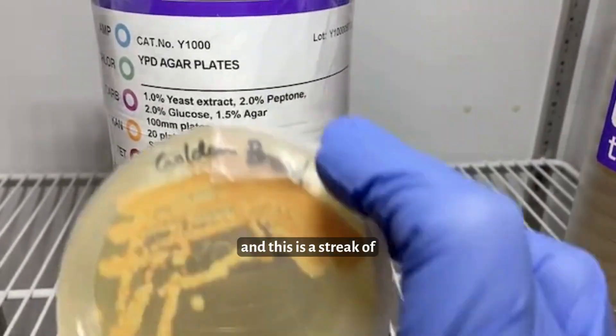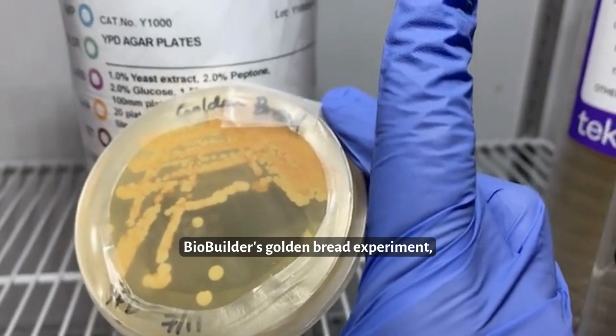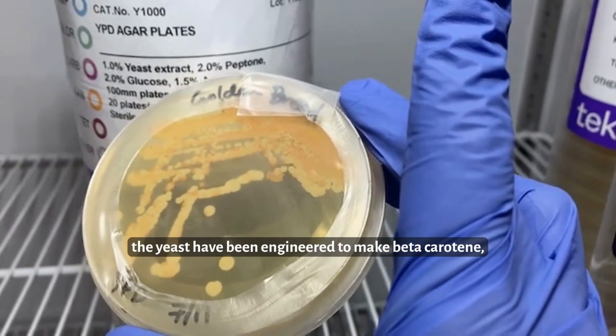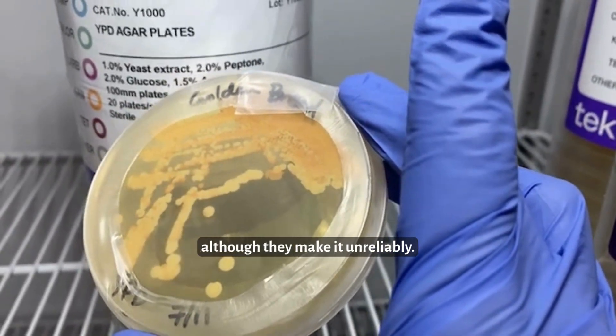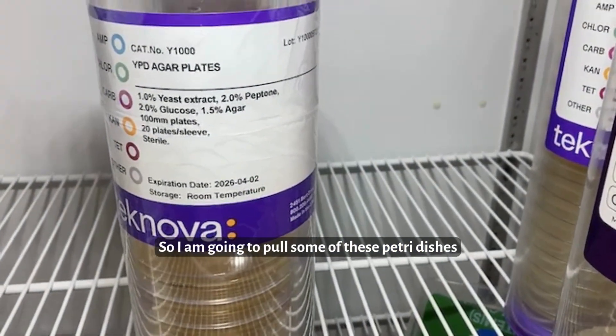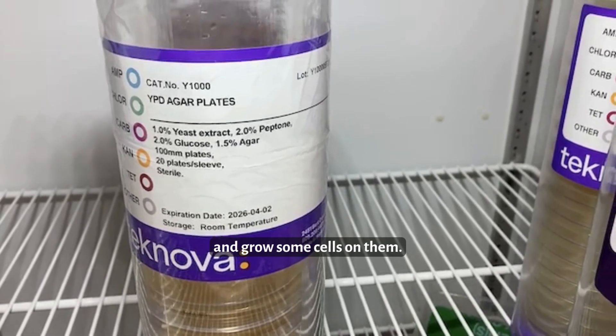This is a streak of the yeast that we use for BioBuilder's golden bread experiment — the yeast that have been engineered to make beta-carotene, although they make it unreliably. So I am going to pull some of these petri dishes out and start to spread and grow some cells on them.